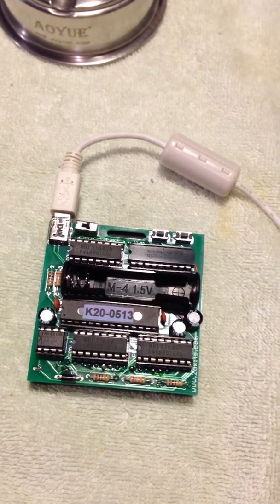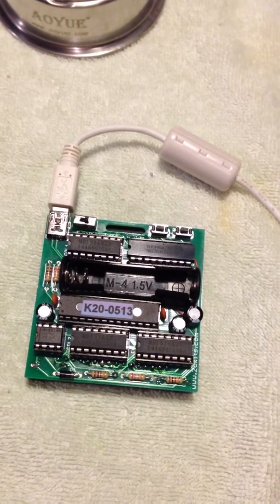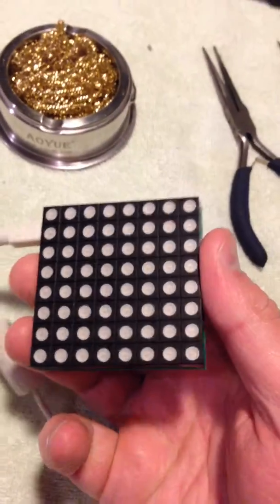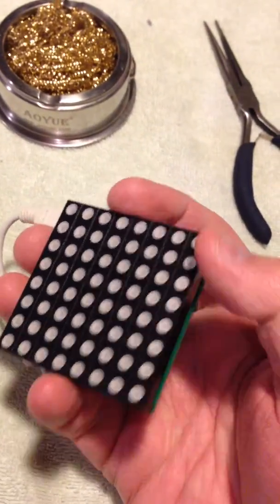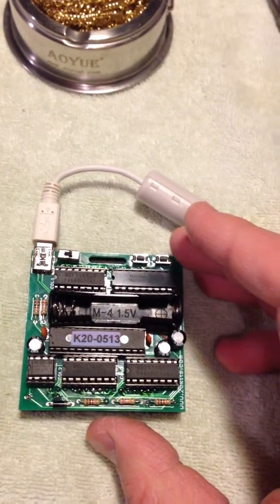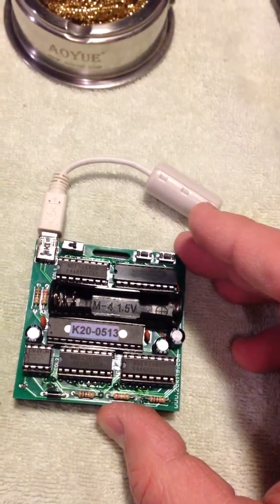Hey everybody, this is Alan and I'm here today to talk about this 8x8 RGB Matrix Blinky Kit. It looks like this — here's the 8x8 matrix and all the components on the back. This is made by a small company called 2D Kits out of Chicago.